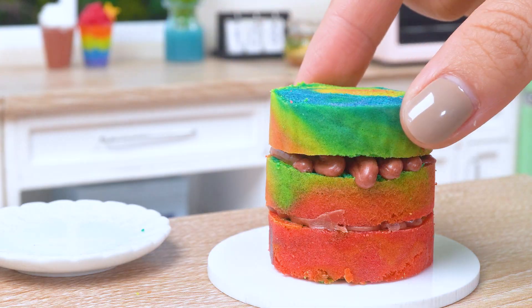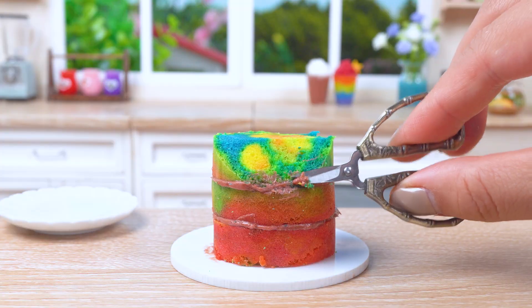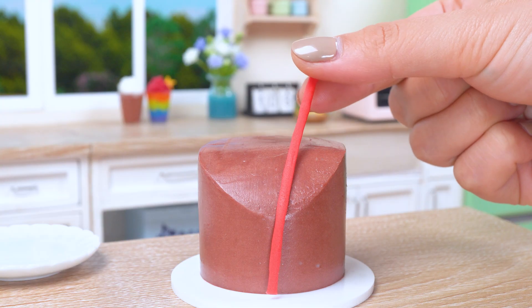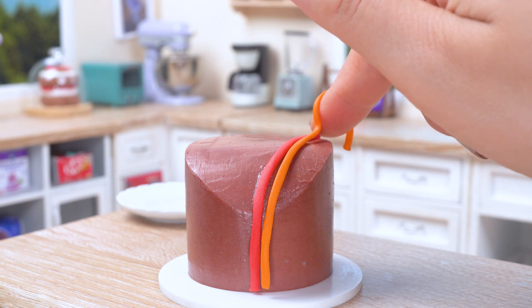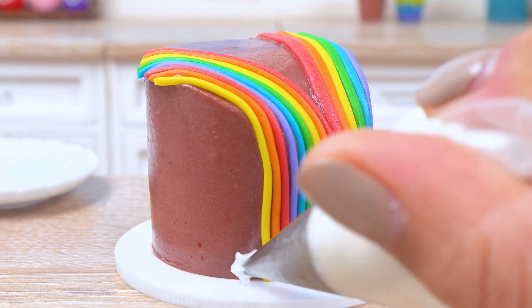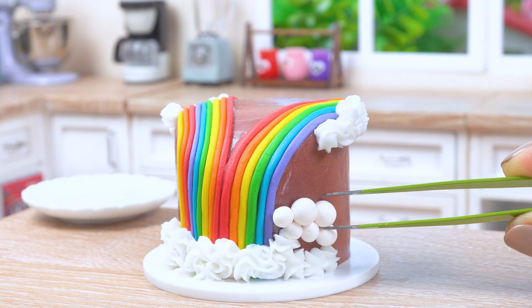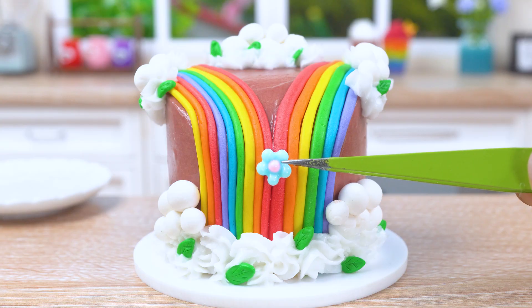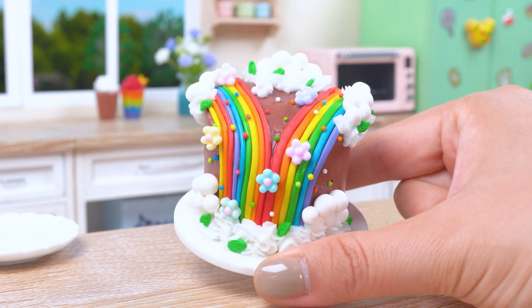Hey guys! Today we're baking a magical cake — a cake so colorful and delicious, it'll make your taste buds sing! Ready for some rainbow-tastic fun! Let's go!